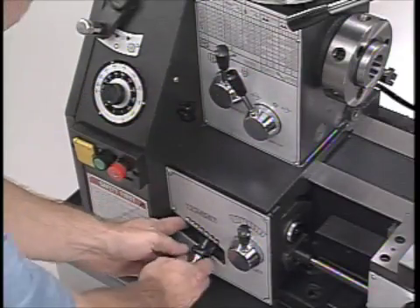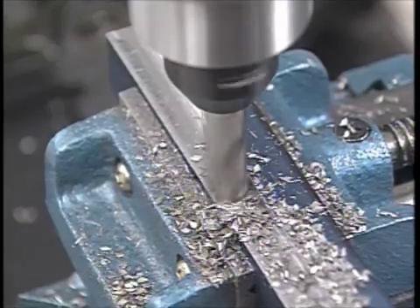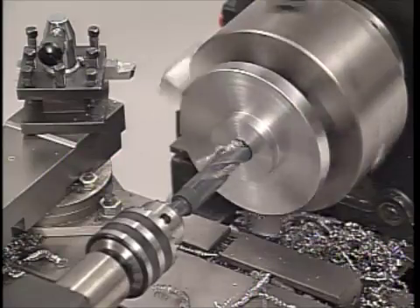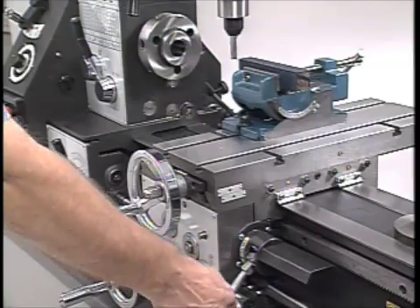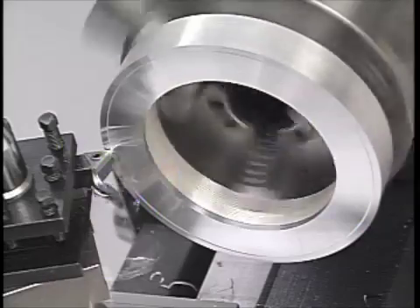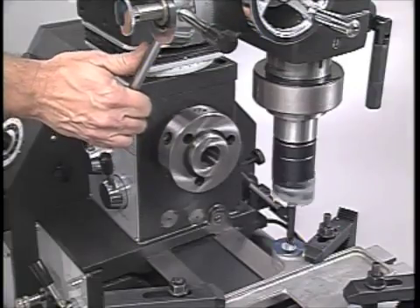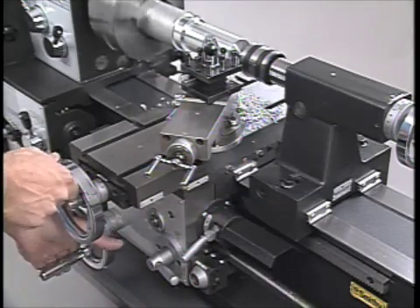And when you combine this type of control with the machine's quick change power feed system, you'll have a tool that'll save you time, increase the life of your cutting tools, and produce cuts with a finer finish. We think our Granite machines are the best 3-in-1 machines in the world today, but you don't have to take our word for it. Check out what our owners are saying about their Granites right here on our website.